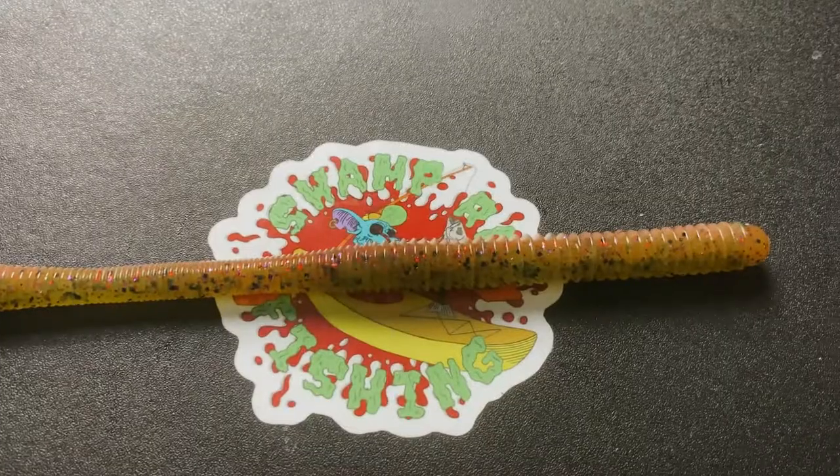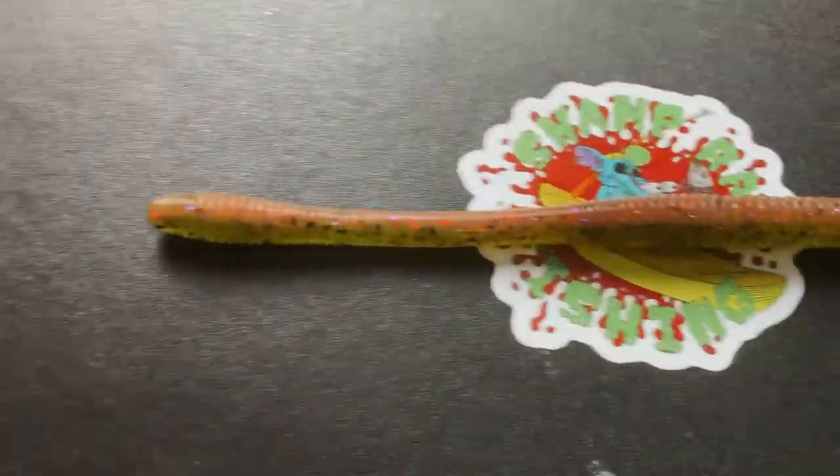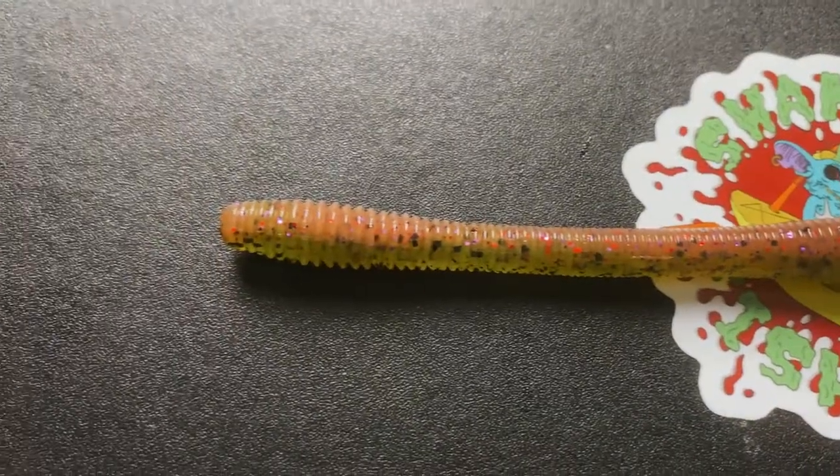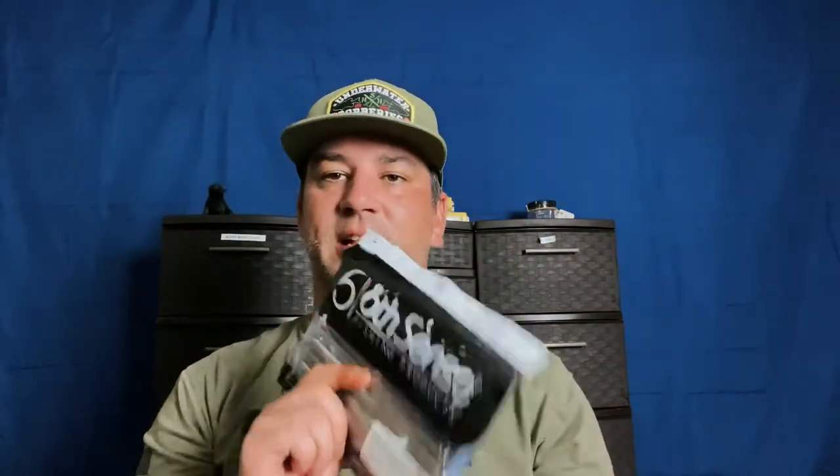Rolling on through, we've got the Divine Shaky Worm — a 7-inch worm that also comes in 6.3-inch and 9-inch sizes. It's an awesome shaky head option. I like to throw it on a light weighted Texas rig and fish it deep or in grass. The durability is good, the action is great — it's got that bulbous tail a lot of shaky worms have. It comes in an all-plastic clamshell, so you don't have issues with baits getting warped. Highly recommend it as a shaky head or Texas rigged worm.